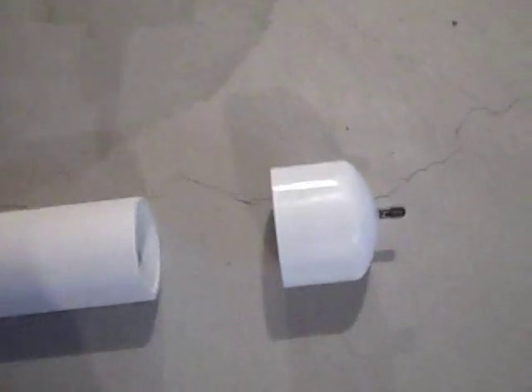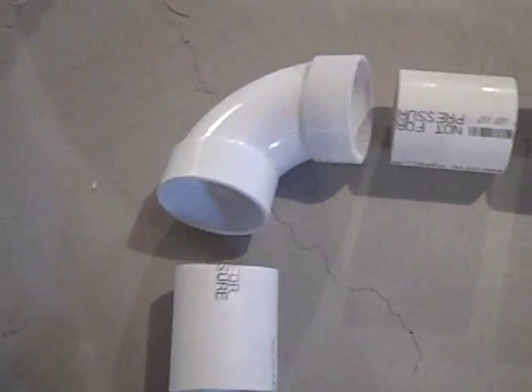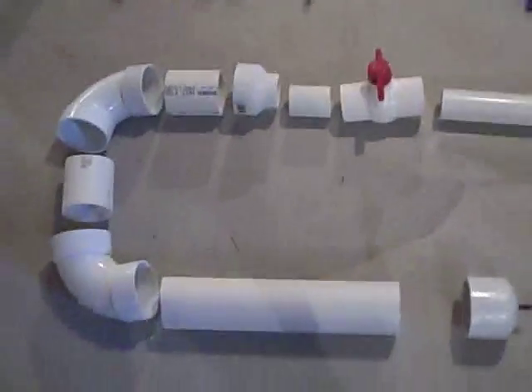To build this you're going to need a couple of 3 inch and 2 inch PVC parts: a 3 inch end cap, 3 inch PVC, two 3 inch elbows, some more 3 inch, a 3 inch to 2 inch adapter, 2 inch PVC, a 2 inch ball valve, and just more 2 inch PVC. This is what it looks like all together.